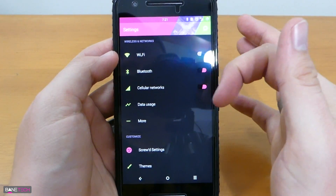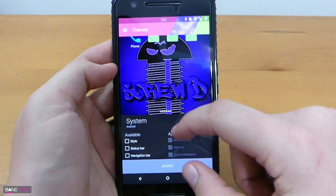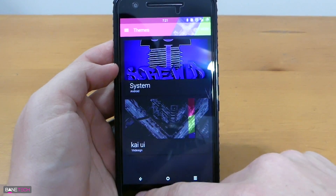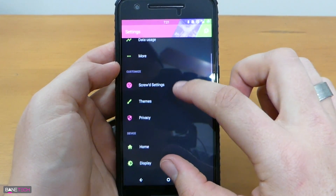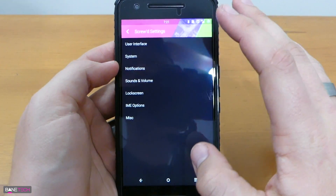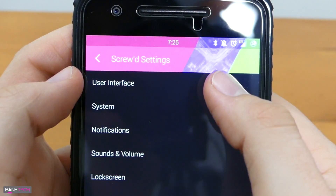Let's go through some of the settings so we can see what it looks like. I've got the theme going on here and if you need to change back to a theme, it's really easy — you just select the different elements that you want to change. You've got your Wi-Fi, Bluetooth, all that kind of good stuff. Then you've got your Screwed settings, this is where you get into the nitty gritty customization details. Let's go over some of the Screwed settings to give you an idea of what it comes with.